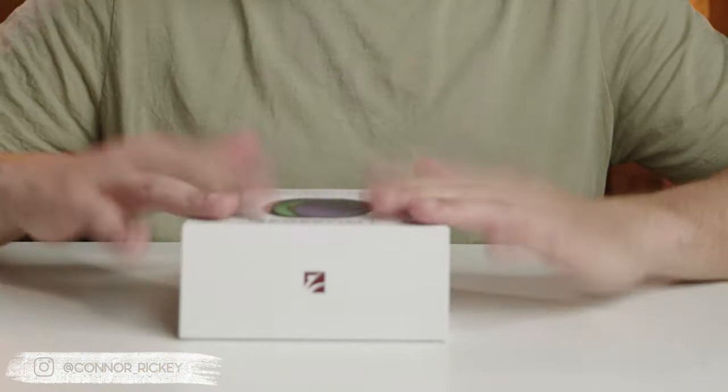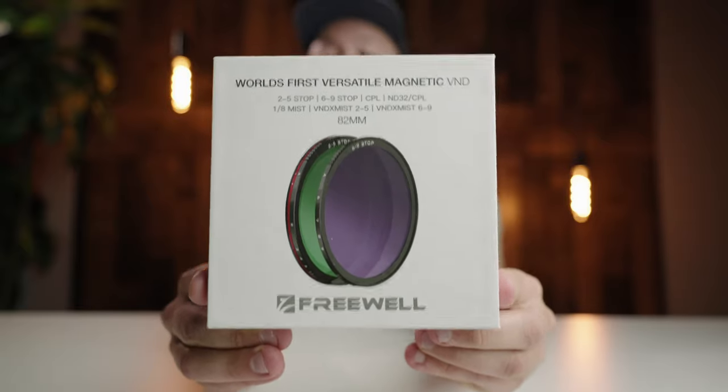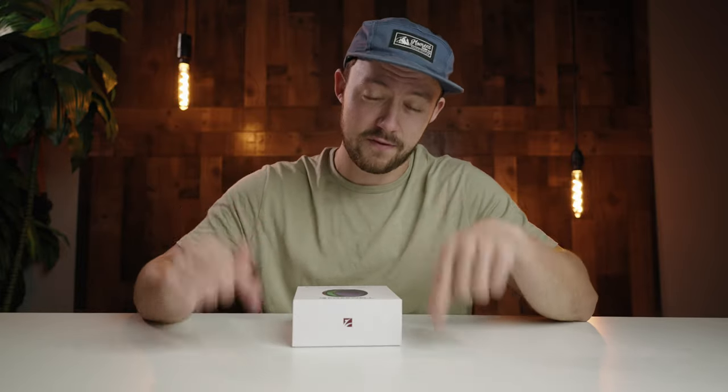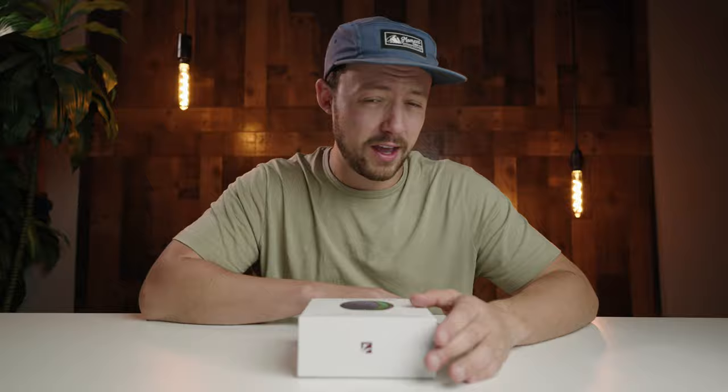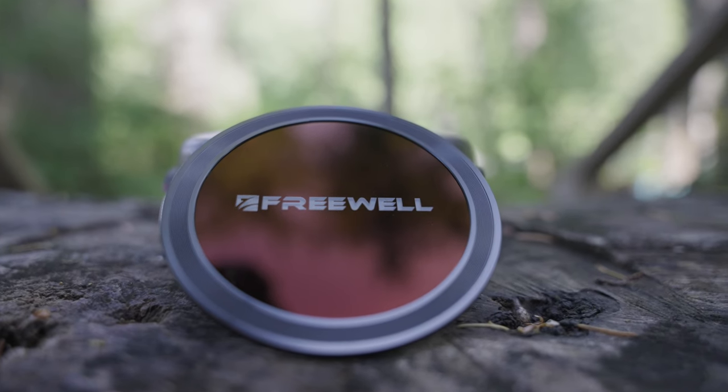Right here on the table, I'm holding the world's first versatile magnetic variable ND filter system. They're made by Freewell, and you might be thinking this is too good to be true. Well, that's what we're going to be testing out in this video. I'm super stoked to have a full ND filter kit in one container, one little package that I can just throw in my bag — and to make things even sweeter, they're magnetic.